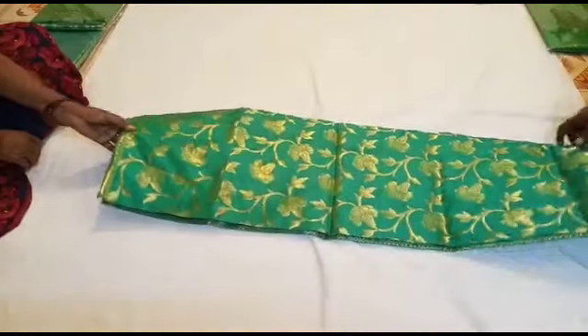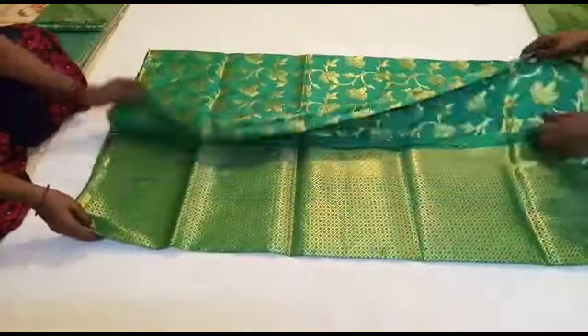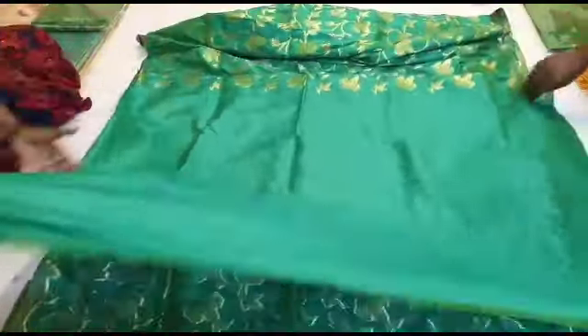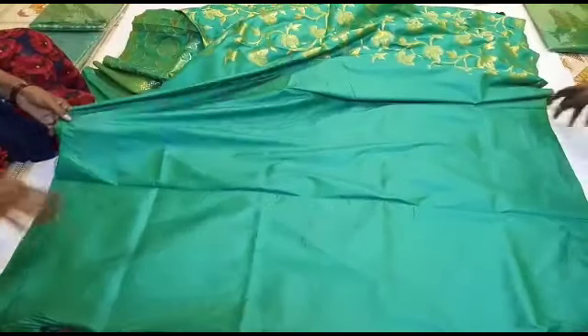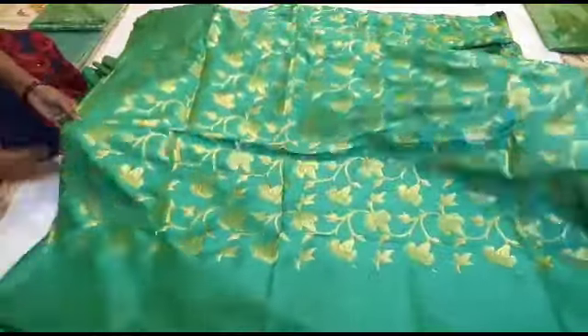This is the price of 1,350 and 1,550. This is the shipping charge. This is the design of the sari and the design of the blouse.